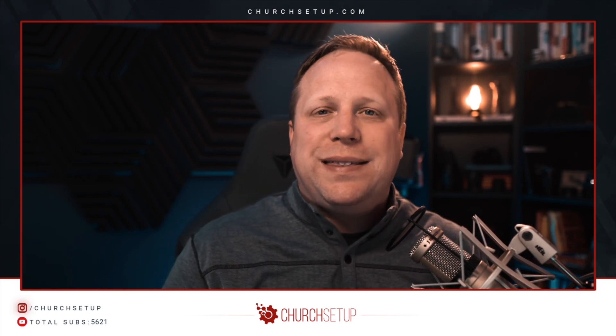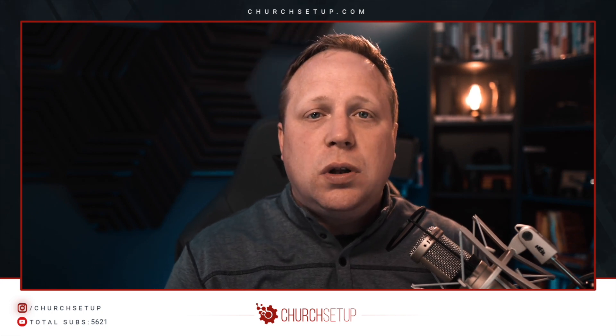Hey everyone, it's Ryan Scott from churchsetup.com and today I'm going to do a really quick tutorial video because I get questions all the time about how to stream to both Facebook and YouTube at the same time. It's really easy if you have the right tool, so we're going to jump into that in a second.